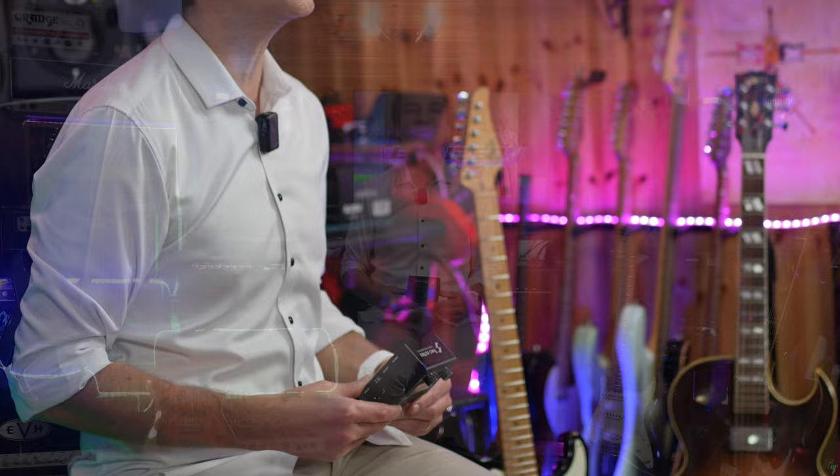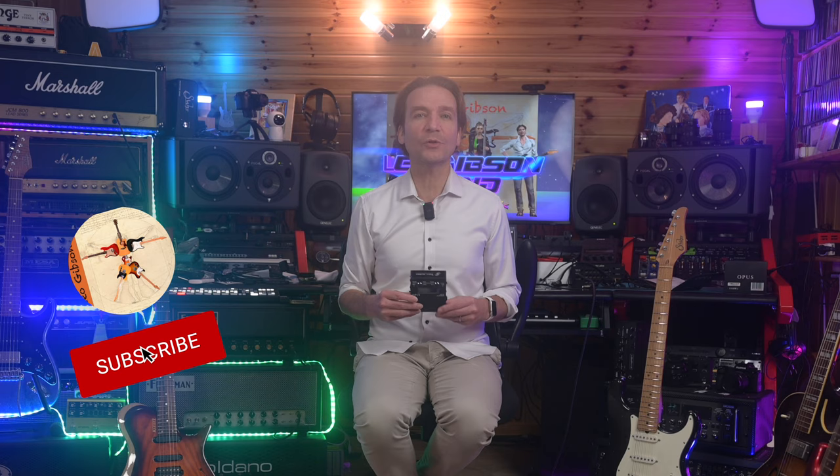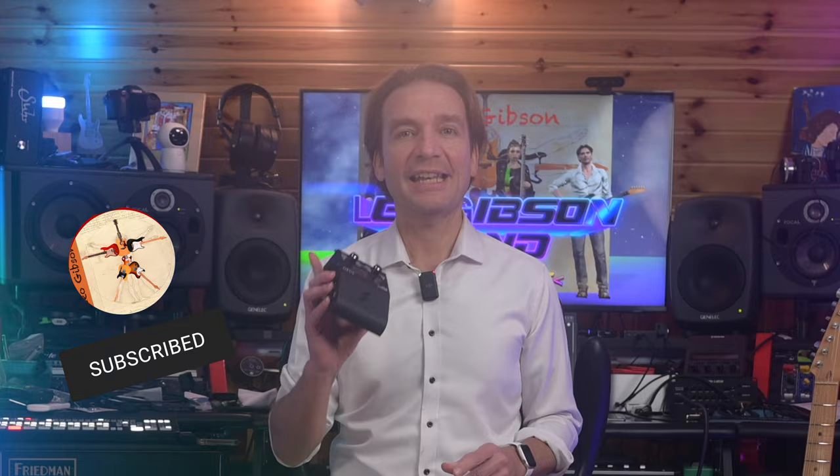Hello everybody, my name is Leo and with this video we share a demo review of the Two Notes Opus. First of all we will hear the unit in action with the demo song, then we will describe the technical characteristics of the unit, then we will hear more sounds in the dedicated section, and finally I will give you my two cents. I hope you enjoy, and please don't forget to subscribe and ring the bell.